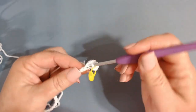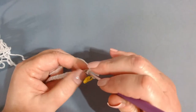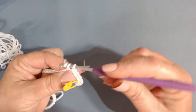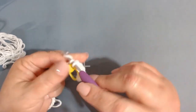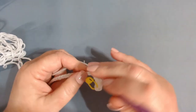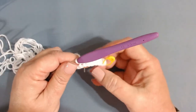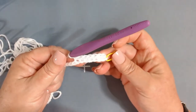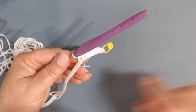Work into the top of every chain all the way to the end. Do not work in the back bump of the chain, because we're going to work on the other side of the chain and come back to our stitch marker. Work one single crochet all the way to the end and I'll meet you when you get to your last chain.